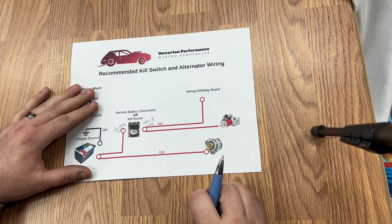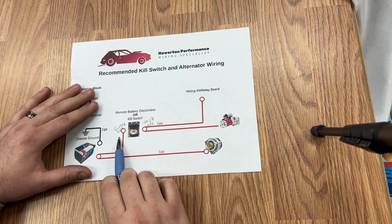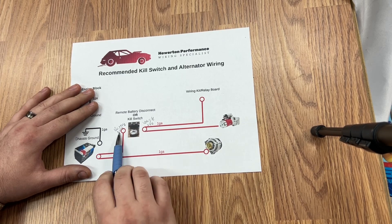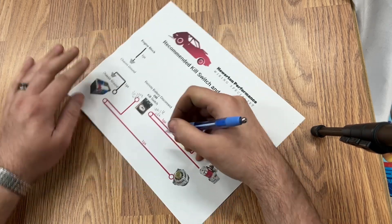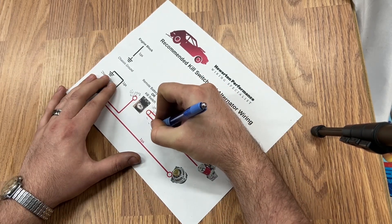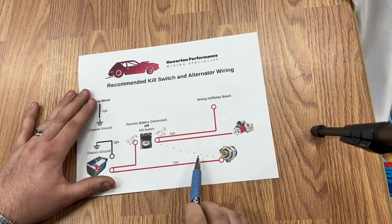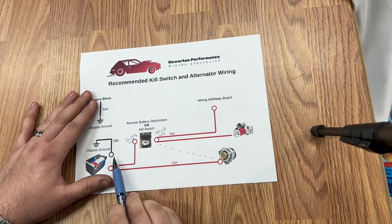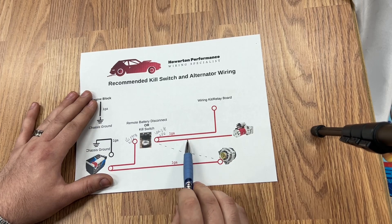One safety feature that a lot of people leave out is the alternator needs to go directly to the battery side of the kill switch. It can either go directly to the battery or the battery side of the kill switch. If you happen to connect it on the vehicle side of the kill switch and the track crew or you hit your kill switch, your motor is going to stay running.